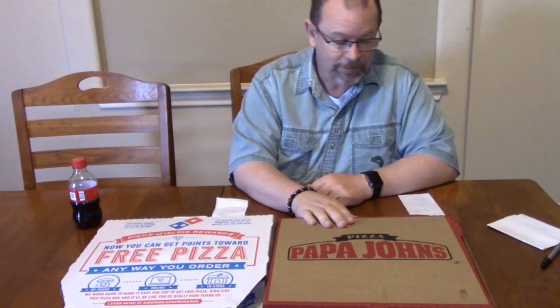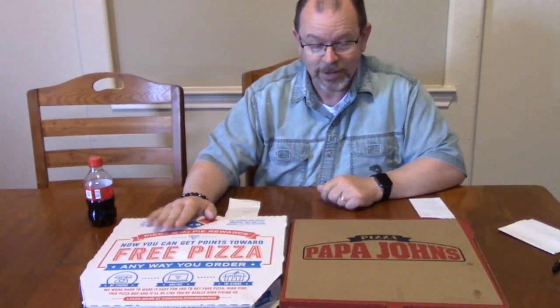I ordered the Papa John's pizza at 11:08 and it got here at 12:35. The Domino's pizza I ordered at 11:15 and I got it at 11:45. Do you see an issue there? Because I sure do.